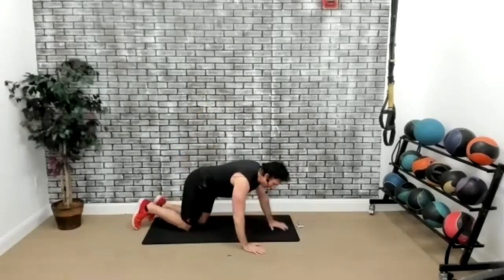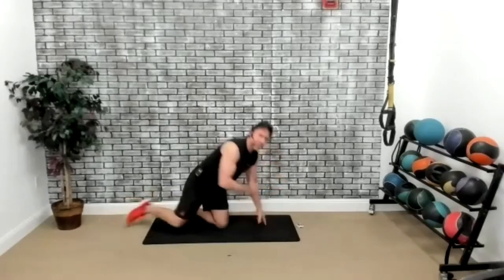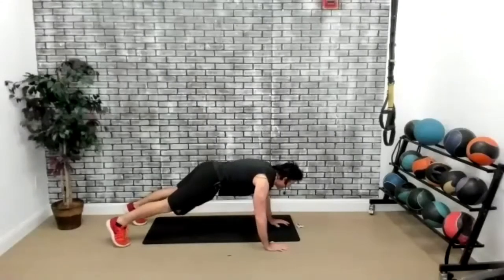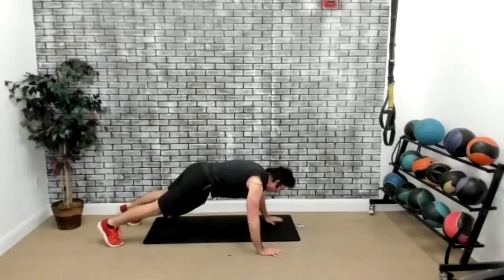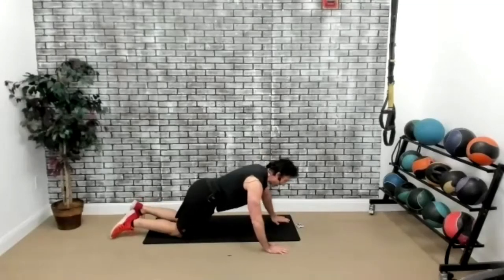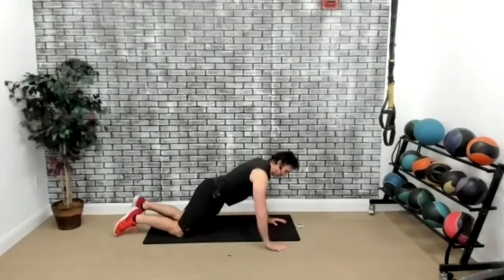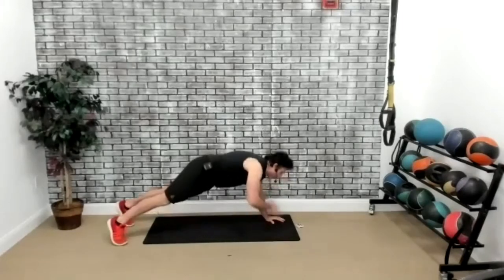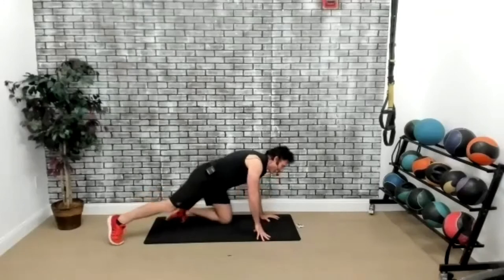Now we're going to stay down in that plank position and tap the shoulder with the opposite hand — just like that. We're still getting the chest affected. Three, two, one, go. You could do this also on your knees. Make sure your body is straight — not rounded. Body straight over the floor, then side to side. The whole goal is to destroy the muscle, let it rest while affecting other muscles, and then destroy it again. Five seconds. Three, two, one, and time.